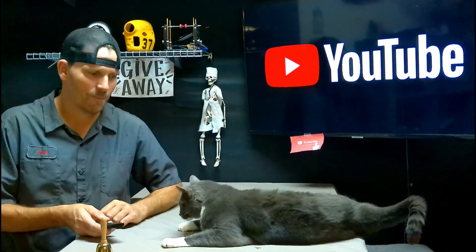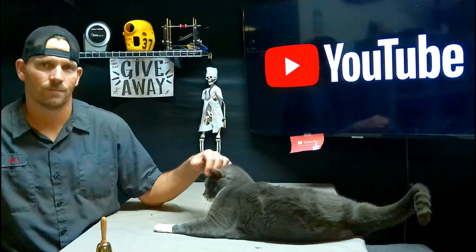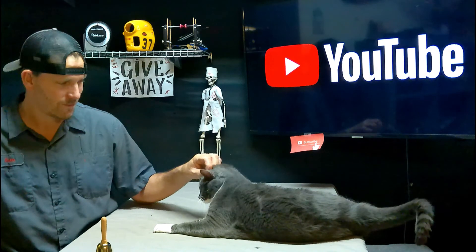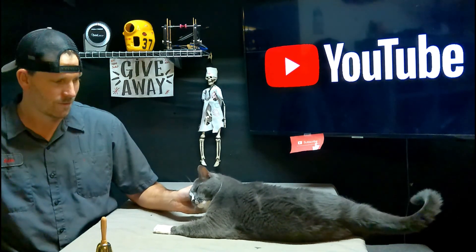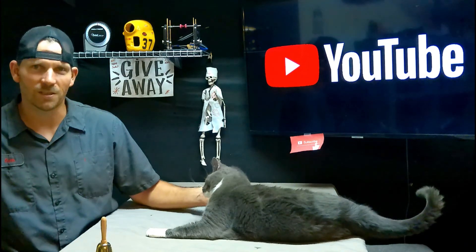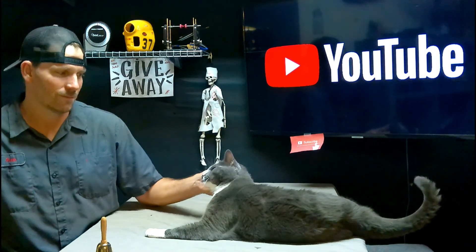Say bye, Simba. Say bye-bye. Over there — hey, over here. Is that the spot? Ooh, right there. Well, that's a good one, huh? Goodness gracious. Wonder what that feels like — I mean, he's into that.